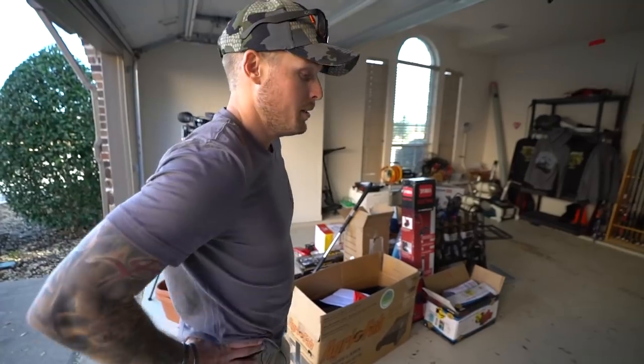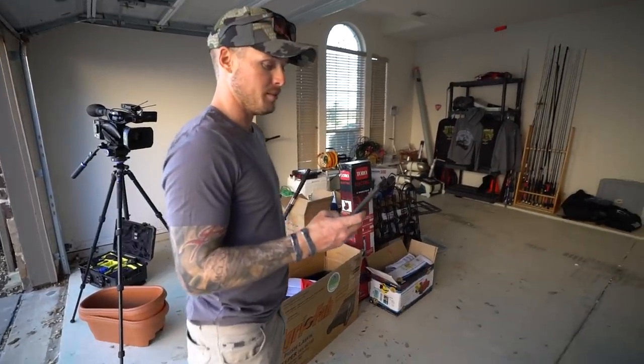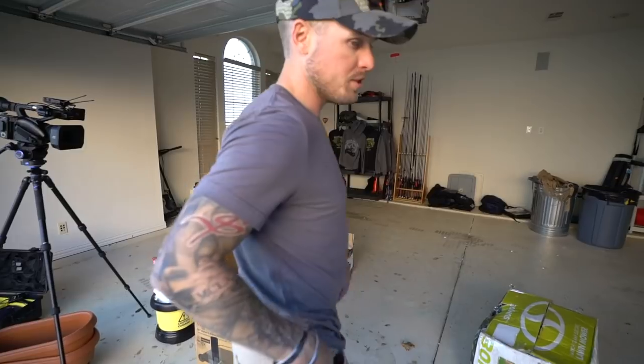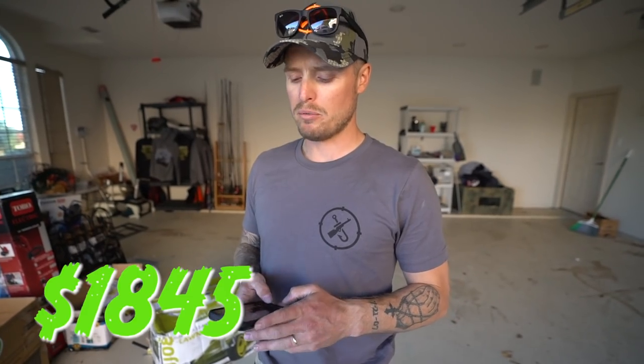Let's total everything up and see. It's a Sunju - $88. It's like a $20 sale right there. You gotta make $450. I would assume I'm probably gonna get half for each item of what they're actually worth. The total is $1,845 - that's what this would all come out to at retail. So if we sell everything for half of what it costs, we're still gonna make $900, which means we'll double our money if we can sell all that for half of what it goes for.